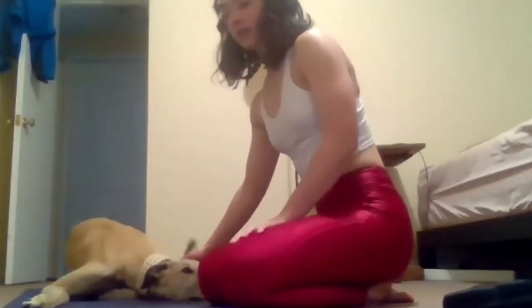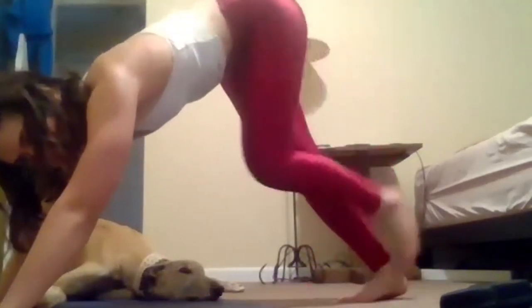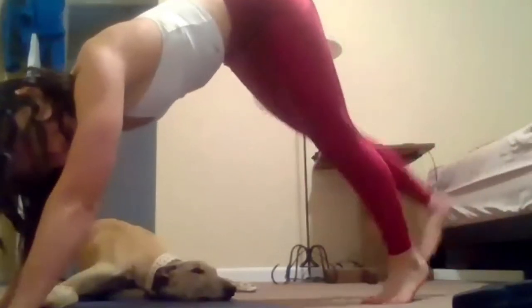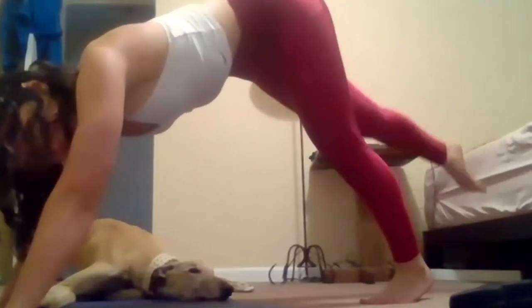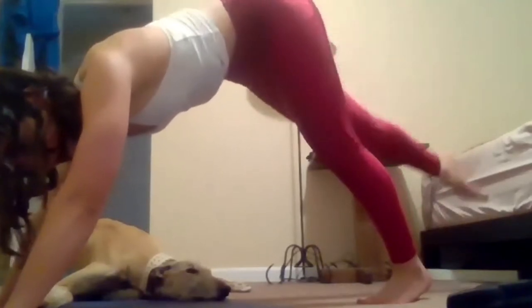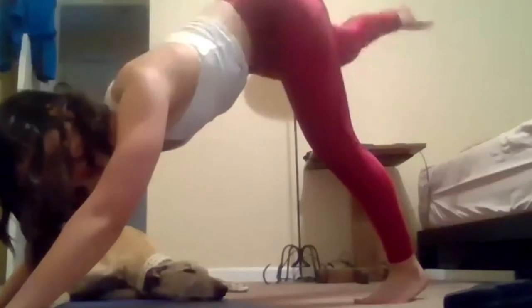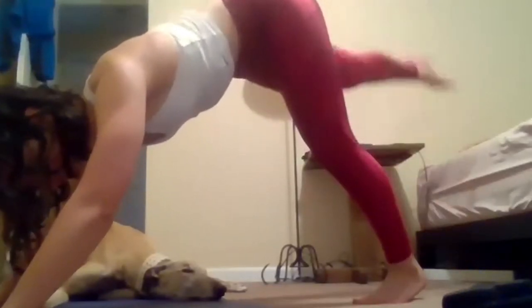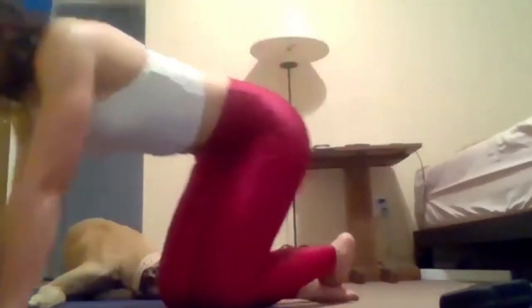Relax. Shoulder rolls, shake it out. Other side — up and back. Other leg. Releasing that heel down to the mat, pulling the belly button into the spine. 20 seconds. Make sure you have equal weight between both hands, allowing your weight to push your shoulder blades down. And recover. Go ahead, shake it out.